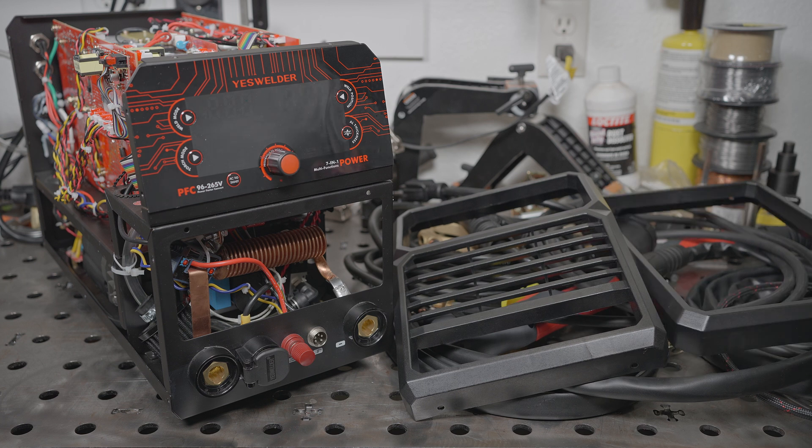Unfortunately, that's going to have to do it for part one. A little anticlimactic — I didn't get to do any testing in this video, but I'm just running out of time today. I'll get it back together, and for part two there will be lots of testing, arc shots, and all that. If you have any questions or suggestions for what you want me to do in part two, let me know. As always, thanks for watching. Take care.